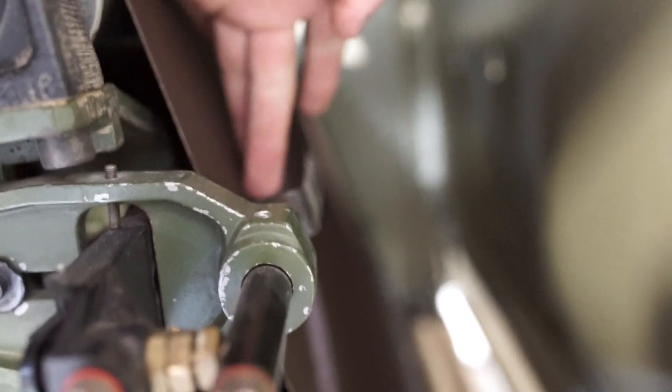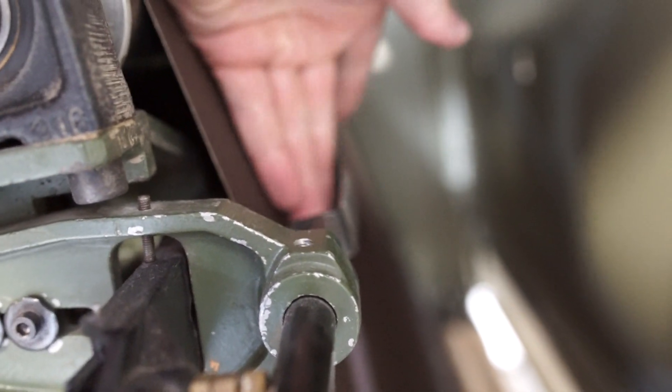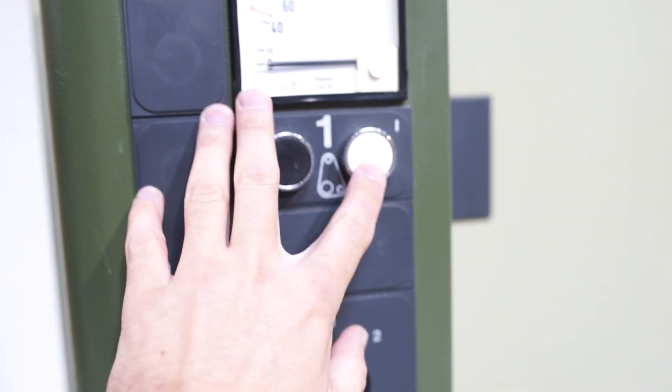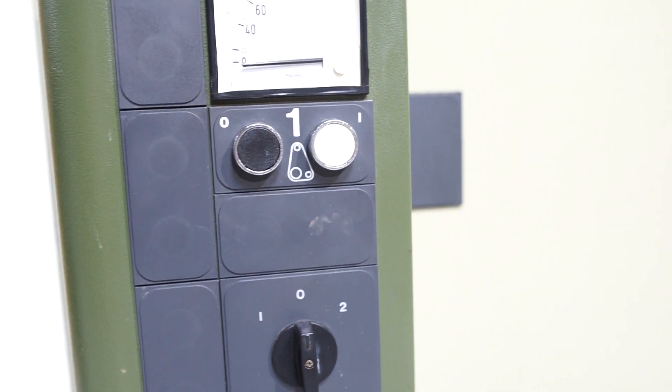What you hear here is the air blower — that is not the tracking device. The tracking device is here. Again, that's the blow to clean your abrasive. We're going to come in and turn that on.